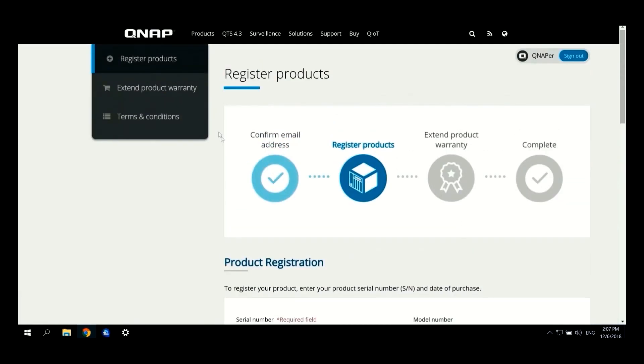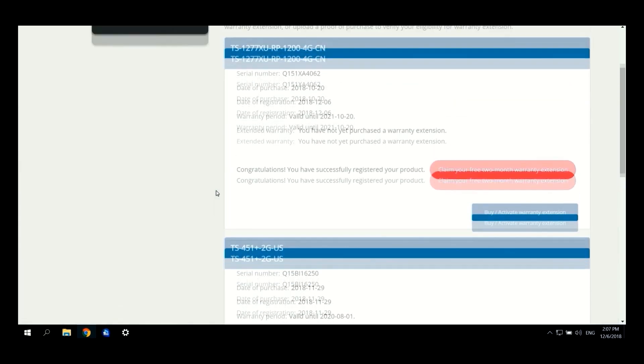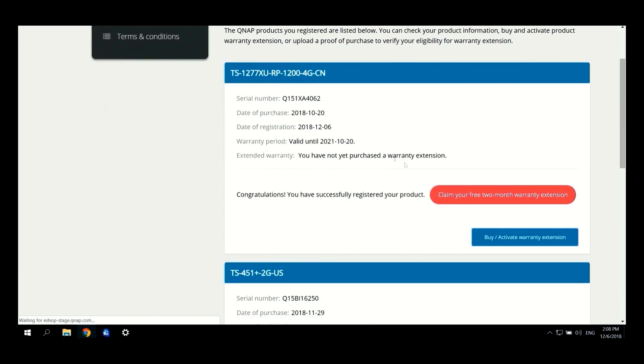Furthermore, in the upper left corner you have the menu of Extend Product Warranty and Terms and Conditions. By clicking Extend Product Warranty, you will be headed back to the page from the beginning where you will see the type of NAS, the serial number, date of purchase, and date of registration. To continue with the warranty extension, click Buy and Activate Warranty Extension.